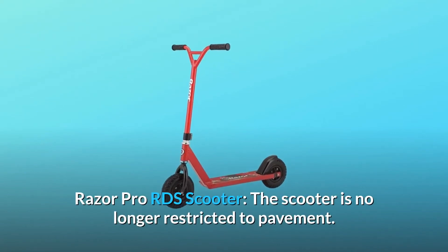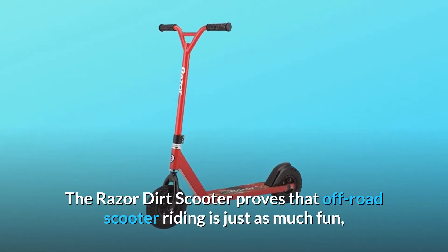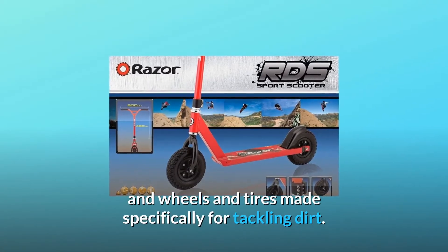Razor Pro RDS Scooter. The scooter is no longer restricted to pavement. The Razor Dirt Scooter proves that off-road scooter riding is just as much fun, with a heavy-duty aircraft-grade aluminum frame and wheels and tires made specifically for tackling dirt.